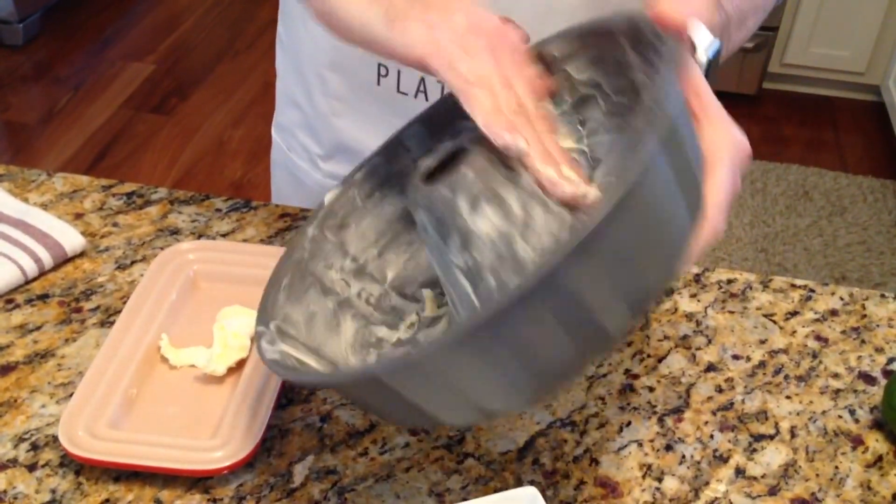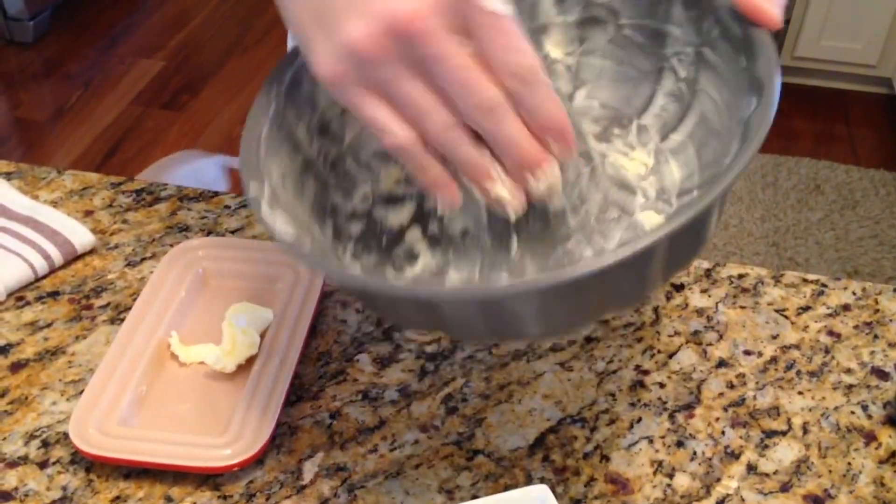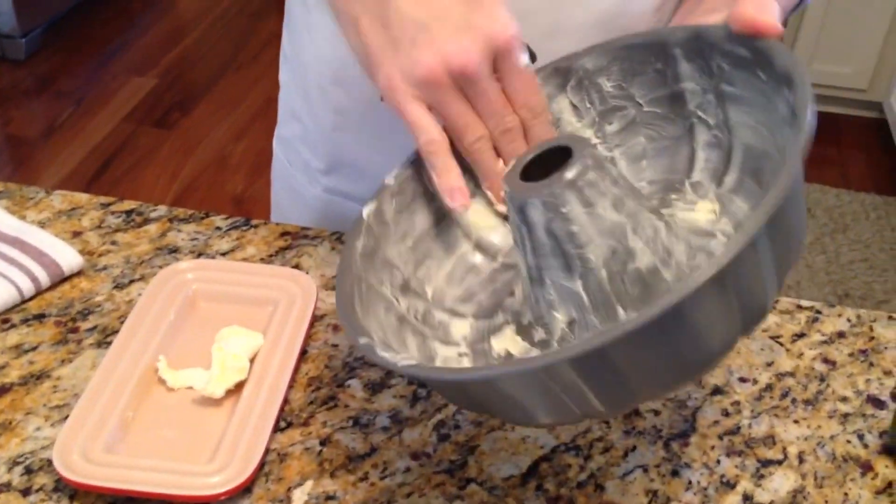You just want to get in there because this is what's going to release your cake when it's all done. Pretty easy peasy, right? That's your greasing part.